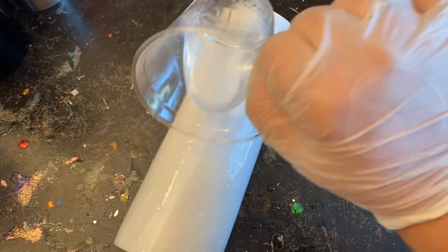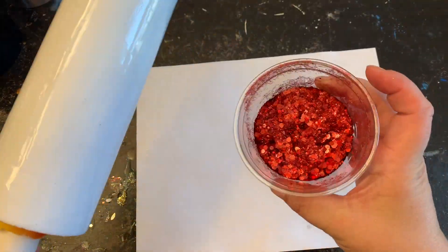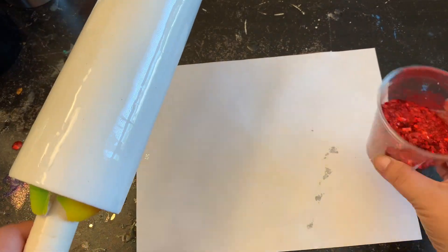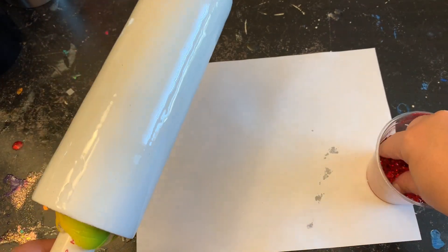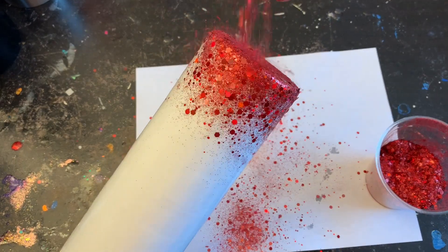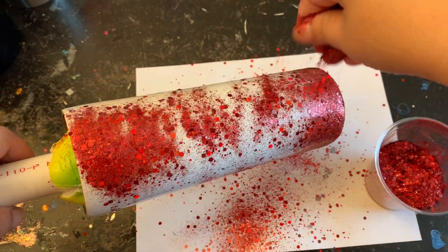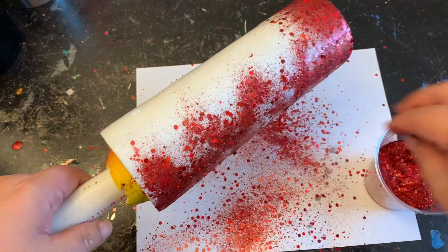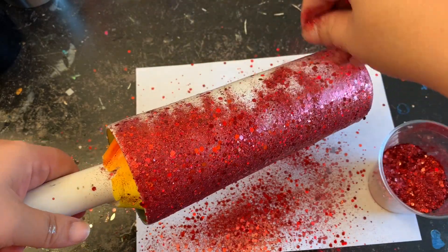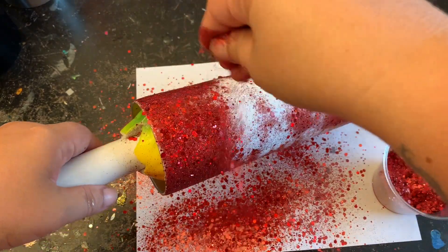I like to use Alumilite's Amazing Clear Cast, and I'm just going to do a little swipe on the front and a swipe on the back. Then I'm going to use my favorite red — this red is my personal red that I made myself. I don't have my shop open yet but when I do I will put that link in the description below. This is called Cherry Bomb. Please feel free to use any of your favorite red that you have on hand. I'm going to fully coat my tumbler with this red and then place it onto my turner and let it turn for about three hours.